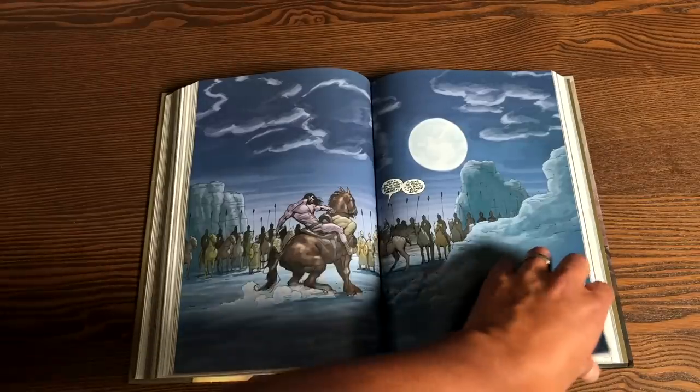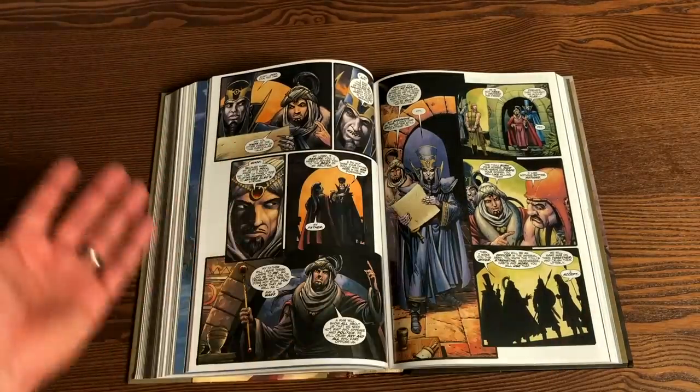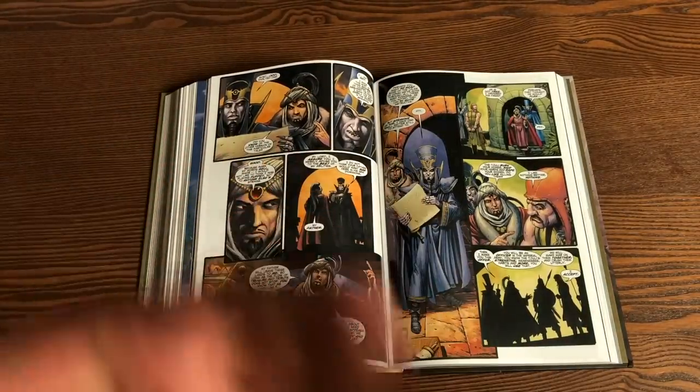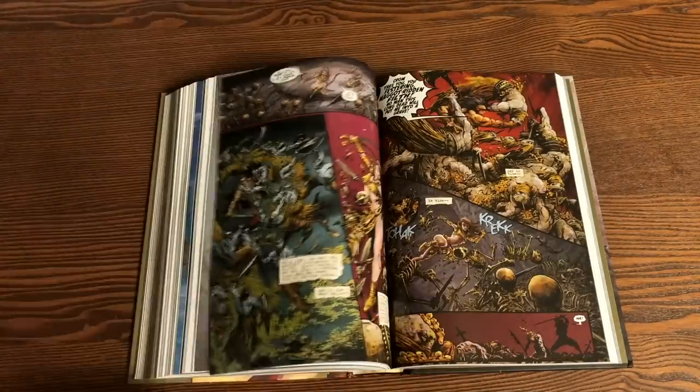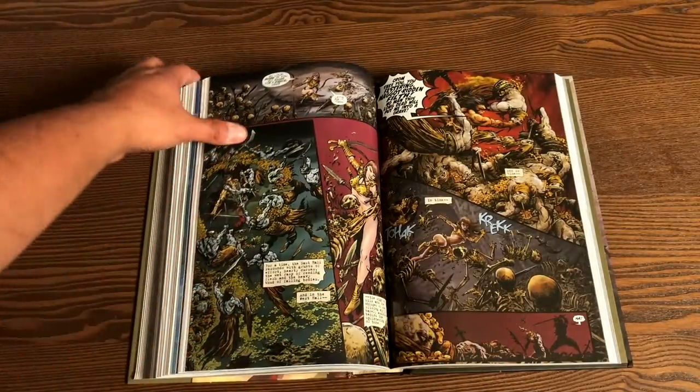I did want to point that out. The book is gorgeous, and if you've not read this you owe it to yourself to read it. If you're a fan of the original Marvel Years and have not read this new retelling of Conan, I'd love to know what you think.